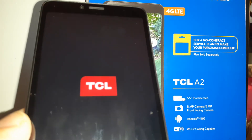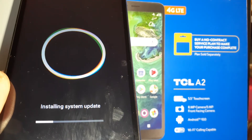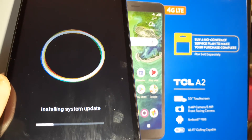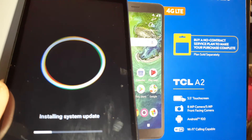You can see the TCL logo — keep waiting for the phone to install the system update again. Like I said before, it's going to go through a few steps: the phone will keep rebooting and when it's finally ready, it will be done.